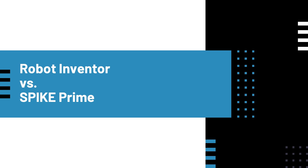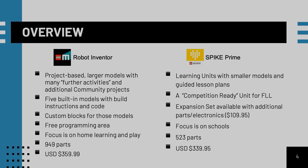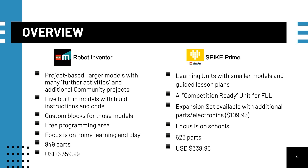The Mindstorms Robot Inventor set is project-based. The app contains five large builds with multiple further activities for each one. All of the models have building instructions and code. There are also additional community models curated by LEGO in the app. Each of the built-in models have custom blocks, but you are not limited to these — you can use the free programming areas to code whatever you want. The set has 949 parts for $359.99 in the USA. Overall, the focus is on home learning and play.